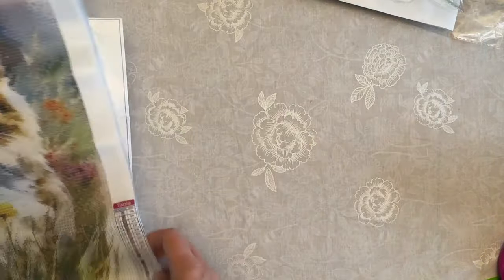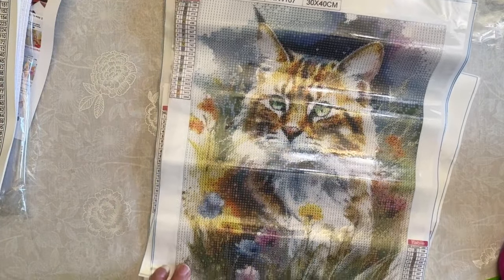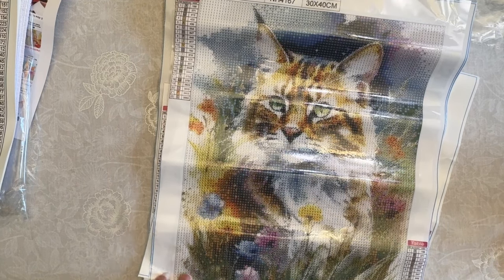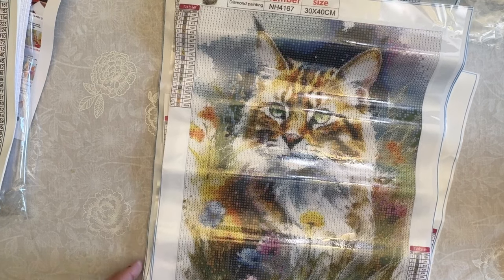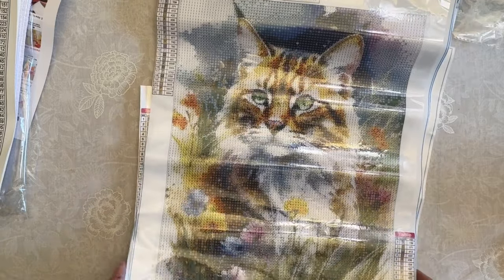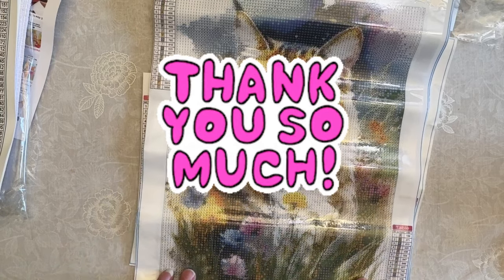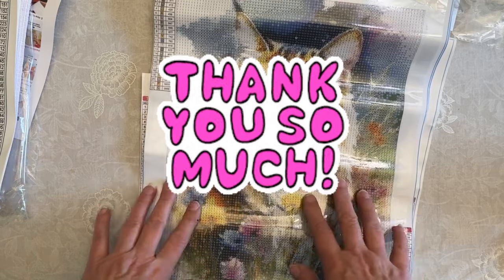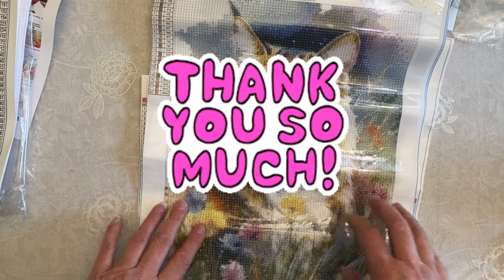Thanks so much everybody — I so appreciate you stopping by and hanging out with me as I did this haul with you. I hope you enjoyed it. Take care. Happy Diamond Painting, Happy Crafting, Happy Cross Stitching — all that fun stuff that you guys do. Hope you have a nice relaxing day or evening wherever you're at. Remember you're perfect exactly as you are, and you don't have to be perfect to be amazing. So take care everybody — see you on the next one. Bye!